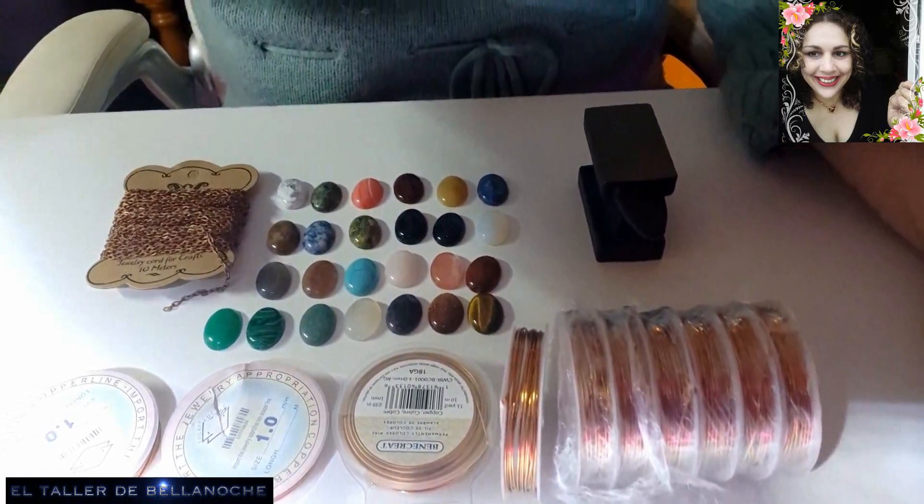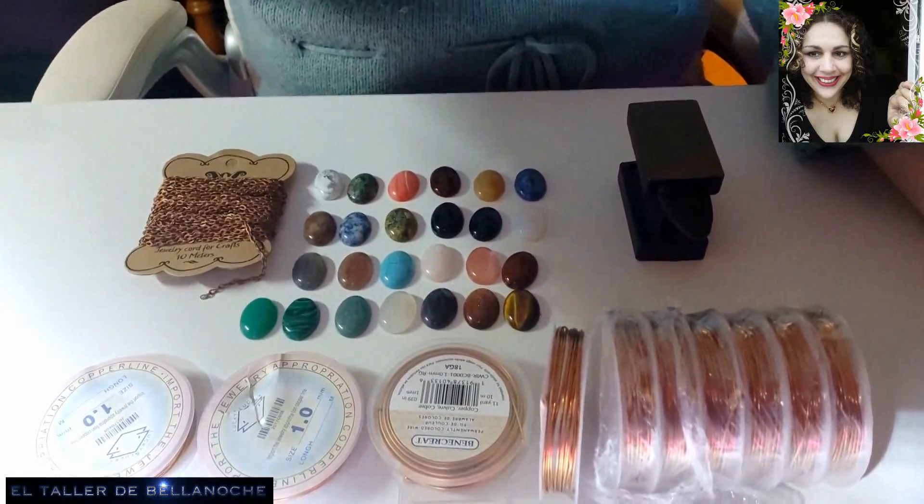Me gusta esta tienda: es rápida, es bastante barata, tiene muchísima variedad. Yo pensé que tardaba menos y me ha sorprendido, porque cualquier tienda española suele tardar más. Además de la variedad que tienen y el trato excelente. Y hasta aquí lo dicho. Este es el material que me ha llegado, como me habéis visto. Si os ha gustado este vídeo, dame un like y suscríbete. Gracias, hasta otra.